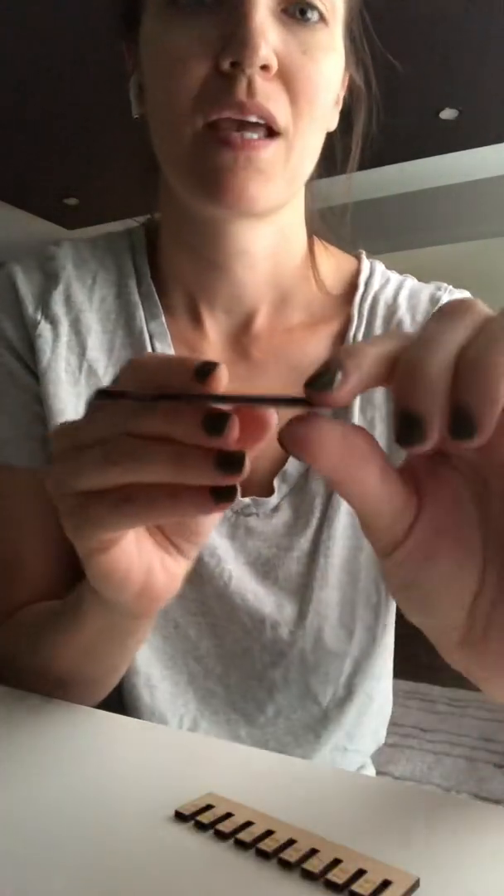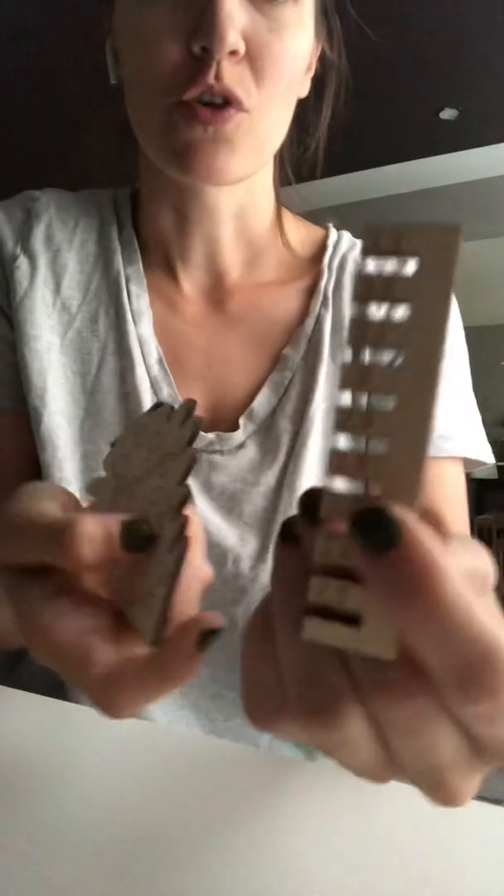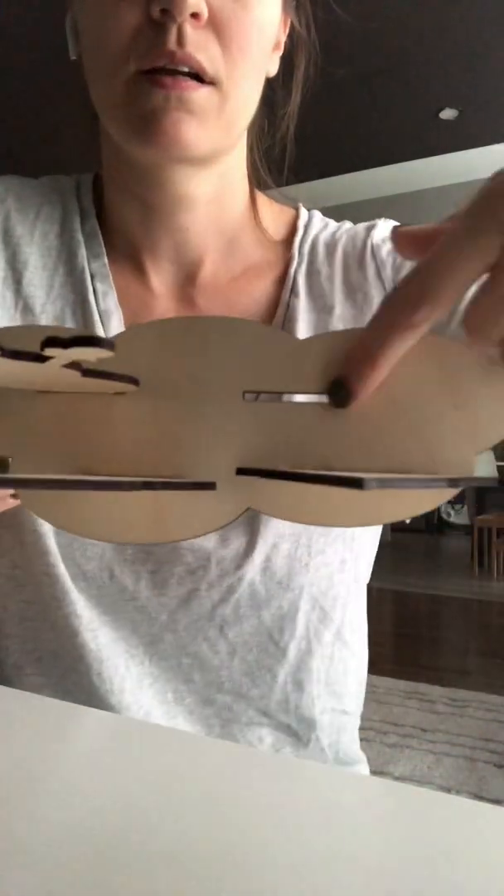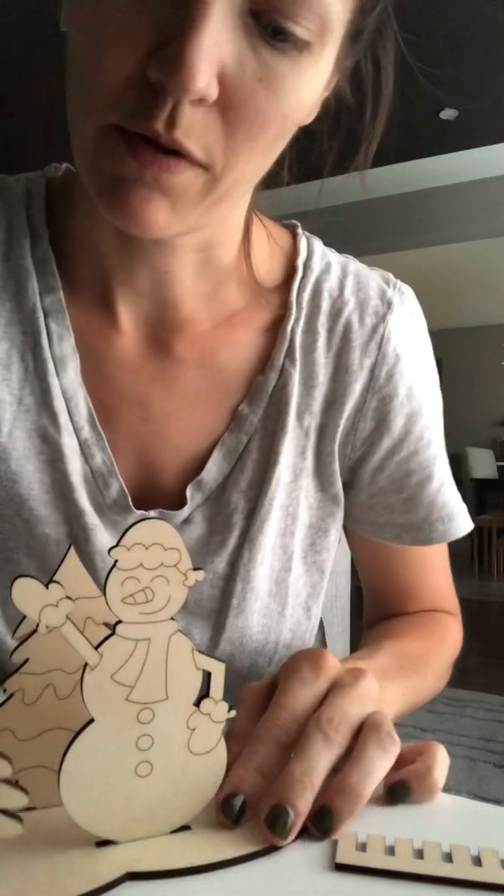That's happening because when your laser cuts these squares, it singes away part of the wood. It's a very minimal singe, but it's enough to make a big wobble. So if I were to cut the width of my slot to 2.9, it would wobble because it would actually cut it a little bit bigger. So you use your kerf tool and pop it in — 2.8 gives me a pretty snug fit. I would not make the slot 2.9 wide; I would make it 2.8.